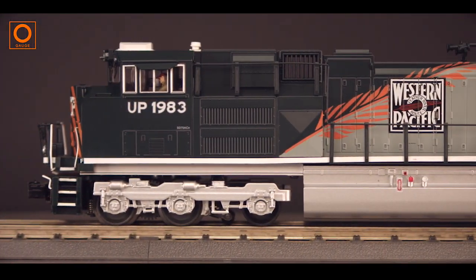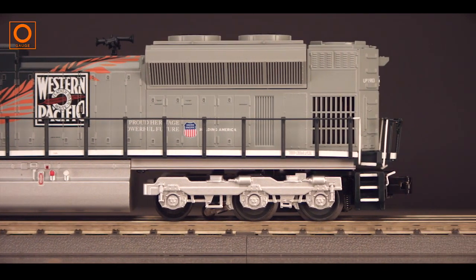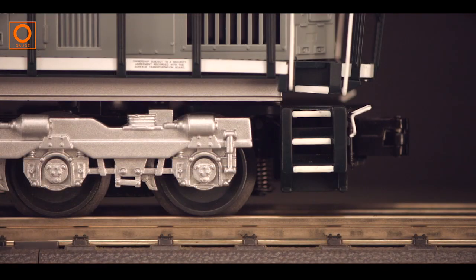Now you can bring this modern road diesel to Euro gauge model railroad with the MTH RailKing SD70ACE with Protosound 3.0.